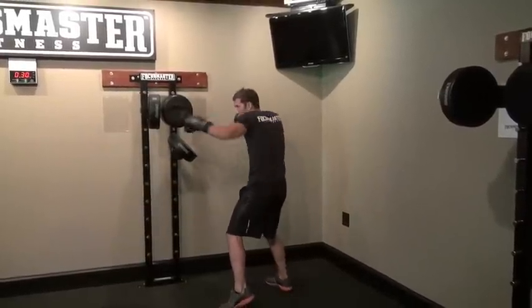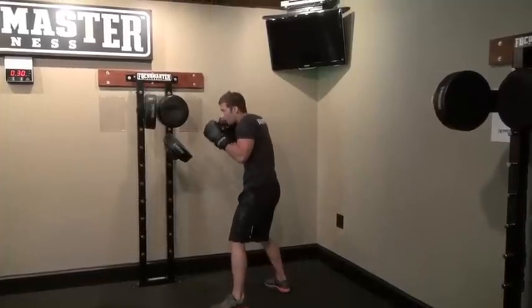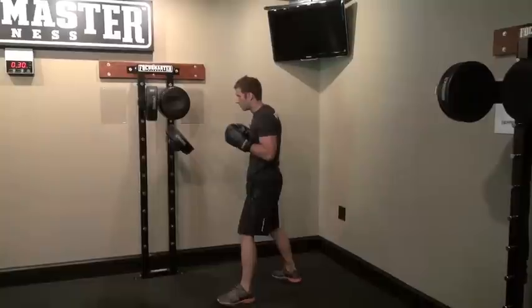So a little faster speed — jab, cross, left hook, right down elbow. Alright, fast speed here.